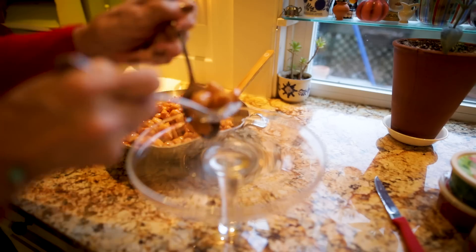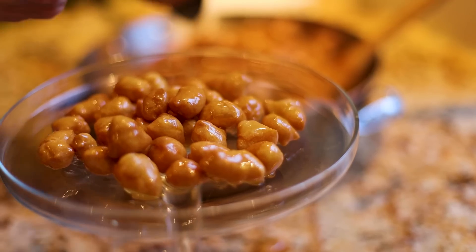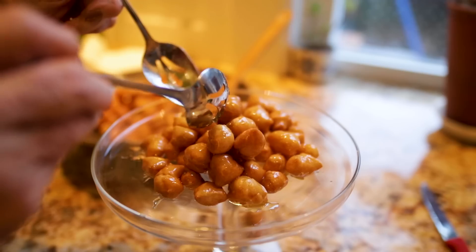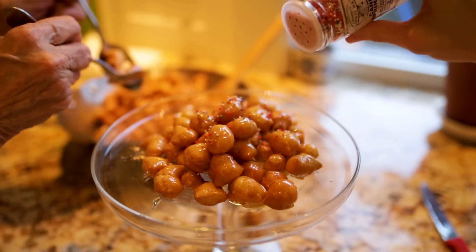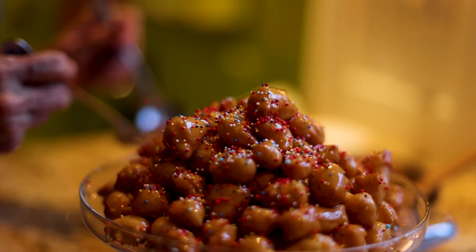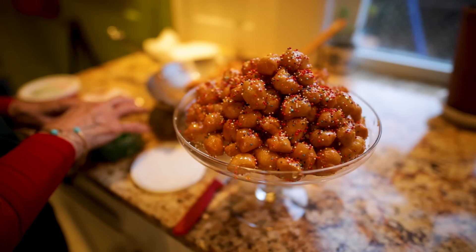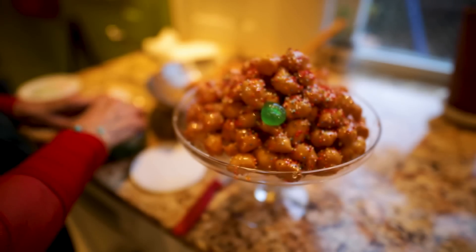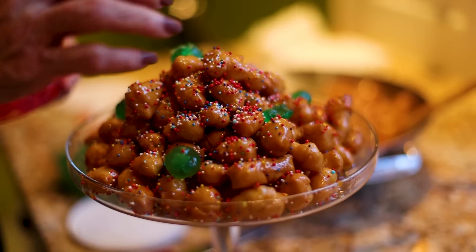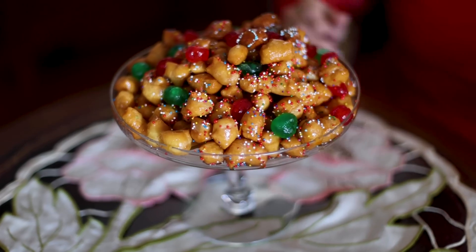I'm arranging this on a footed platter because everything looks better raised from the table — it makes everything more dramatic and more beautiful. The most recognizable feature of struffoli are the sprinkles — nonpareils, whatever you want to call them — that is the wonderful festive addition to this dessert. We will decorate it with candied cherries; green and red for the holidays, Christmas, the Italian flag, and whatever you want them to symbolize.